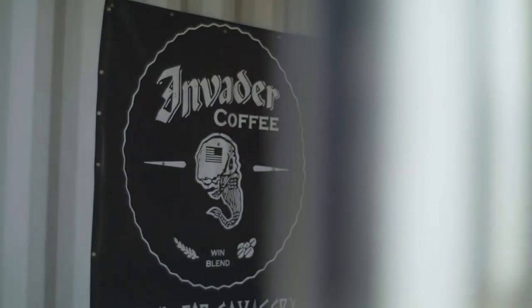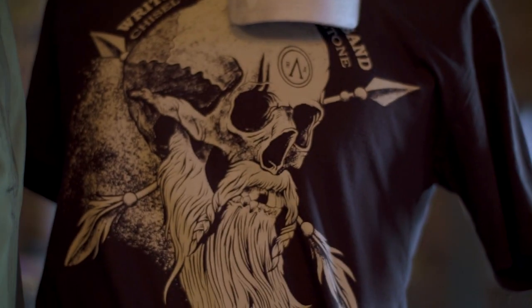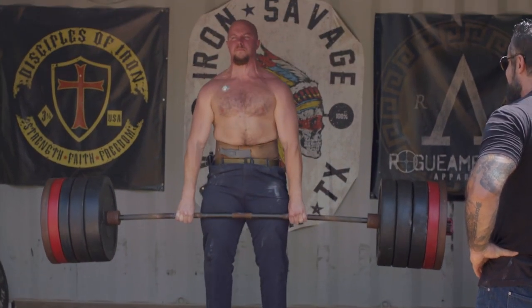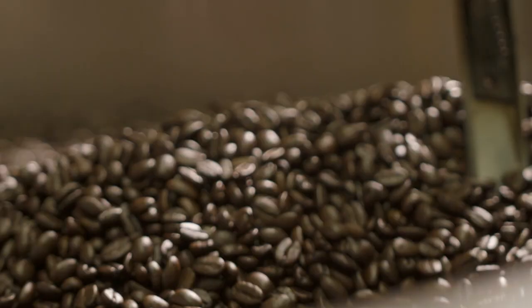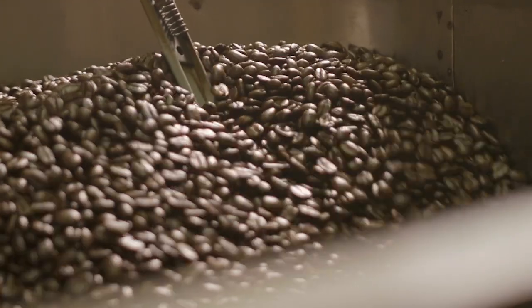Speaking of products, you also sell coffee and you make your own coffee. So Invader Coffee — what happened was, we created Rogue American as a complete lifestyle brand where the person that buys our clothes probably carries a knife, he or she probably works out. All those people, guess what? They love coffee too. So I got with a roaster downtown and developed a blend that we really enjoyed. The way we roast with our roaster is unique to any other coffee that's out there.